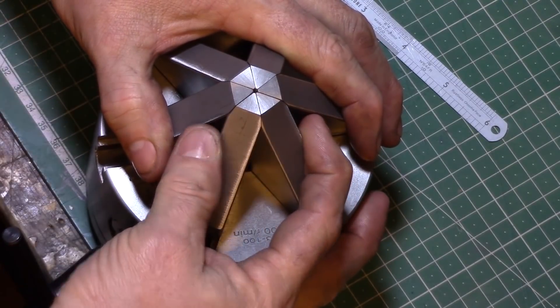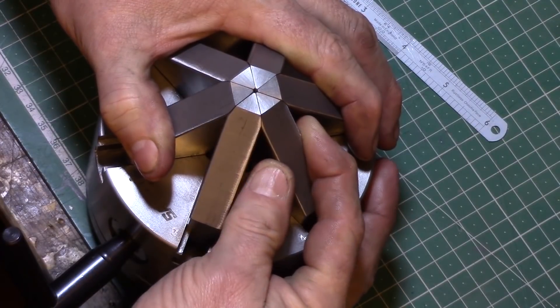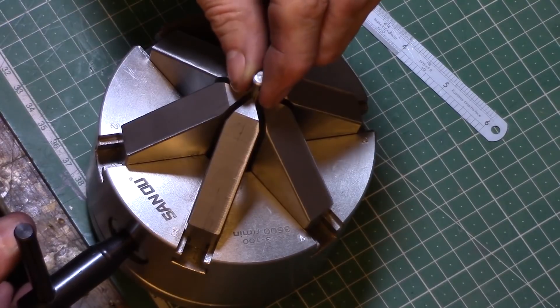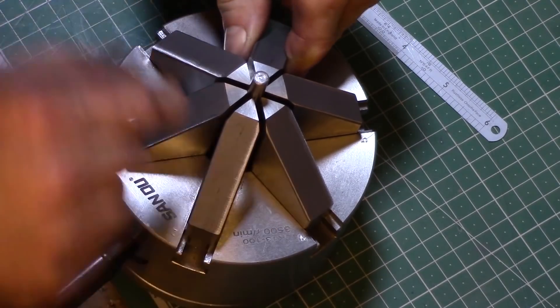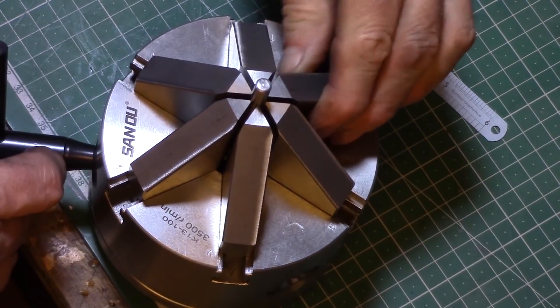The jaws still seemed to wobble around quite a bit and even when they were pinched up with the chuck key there was still one jaw which never quite touched all the others. I tried adding a short piece of silver steel bar and pinched up the chuck, but again one of the jaws still remained loose — although this time it was a different jaw.